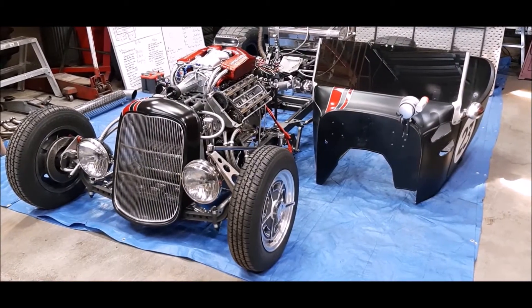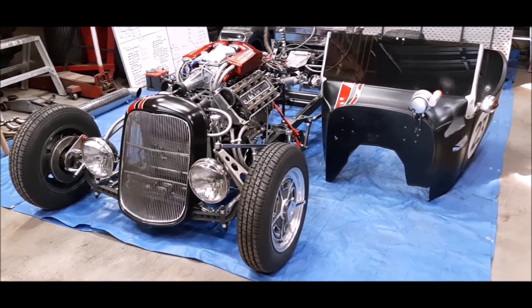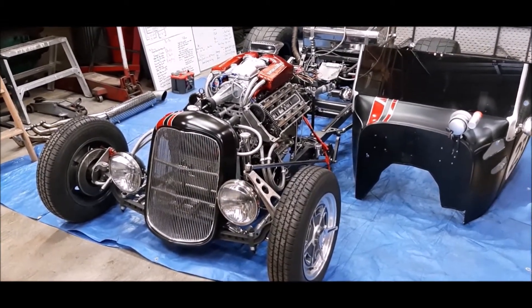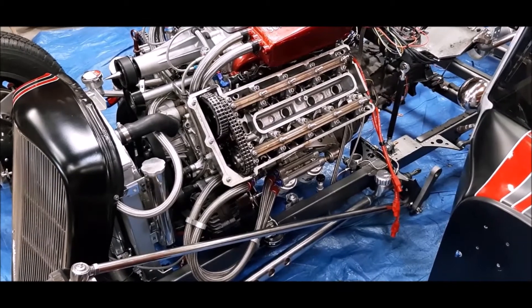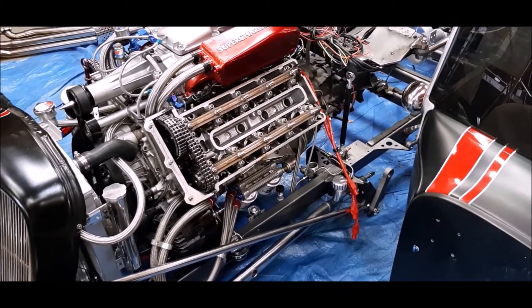In stock form, the intake cams have slightly more duration than the exhaust cams — something like 249 versus 241 duration. I noticed the majority of cam manufacturers for the dual overhead cam four valve chamber applications have the exhaust durations slightly longer than the intakes. Not all manufacturers, but most, so I wanted to give it a try.